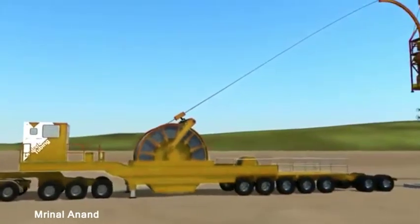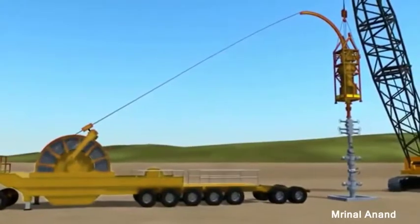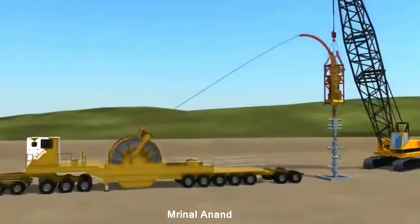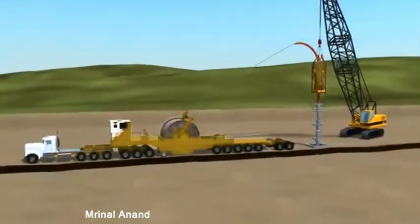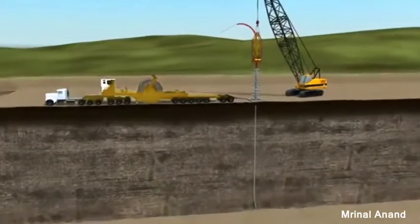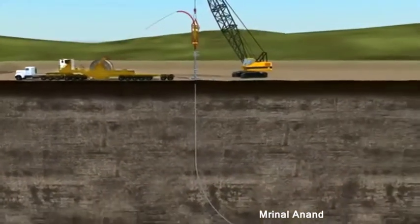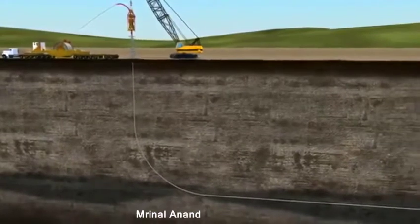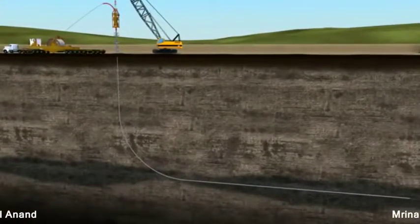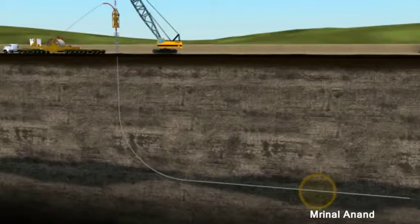This animation will depict Weatherford's approach to the typical plug-and-perf multi-zone horizontal completion process. Once the well is drilled, cased, and cemented, typical completion operations would require two runs on coiled tubing: one with a milling assembly to prepare the toe and clean up any residual cement, and a second with tubing-conveyed perforating guns to perforate the toe.